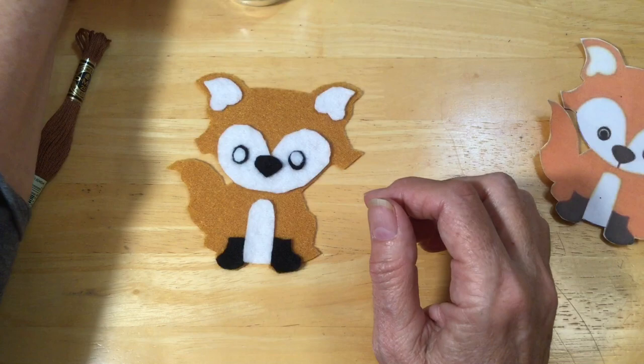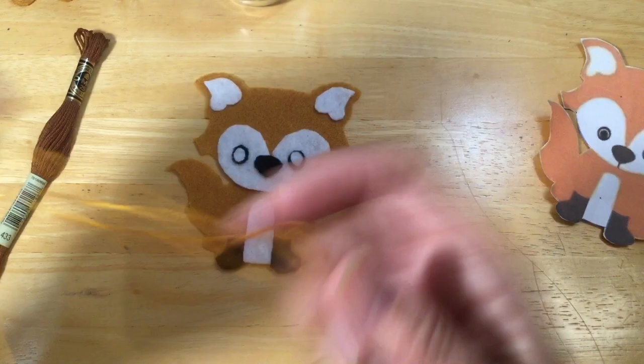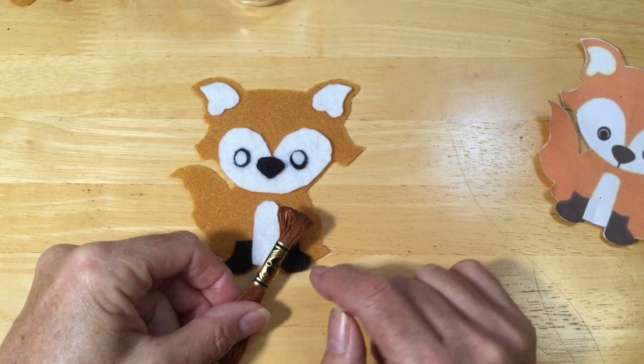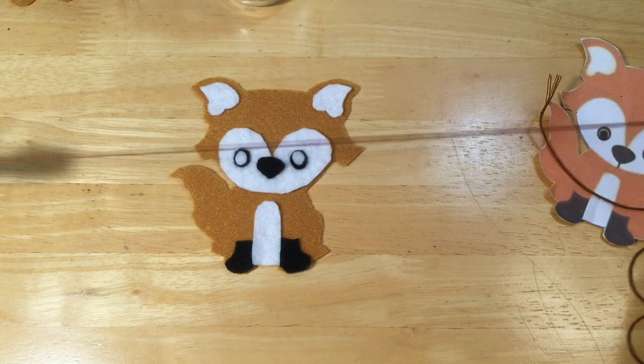For demonstration purposes I'm going to go a few shades darker so you can see what I'm doing. When you're pulling out your embroidery thread, I don't like to work with anything more than about one yard or a meter. If you try to work with anything longer, chances are it will knot up and tangle on you. There will always be six strands in your embroidery cotton, but I'm only going to work with three.